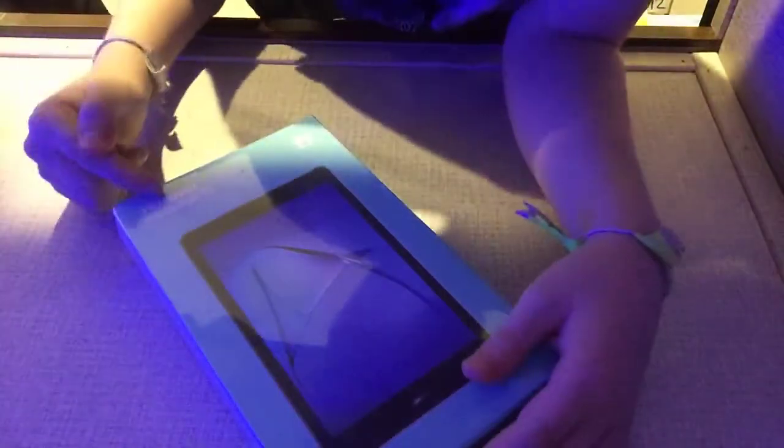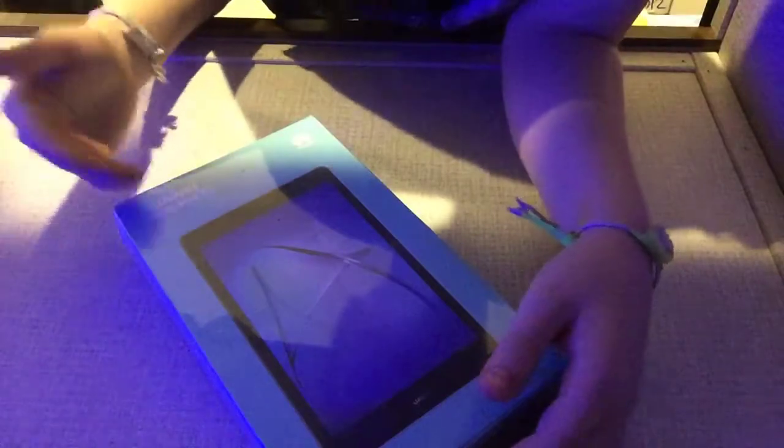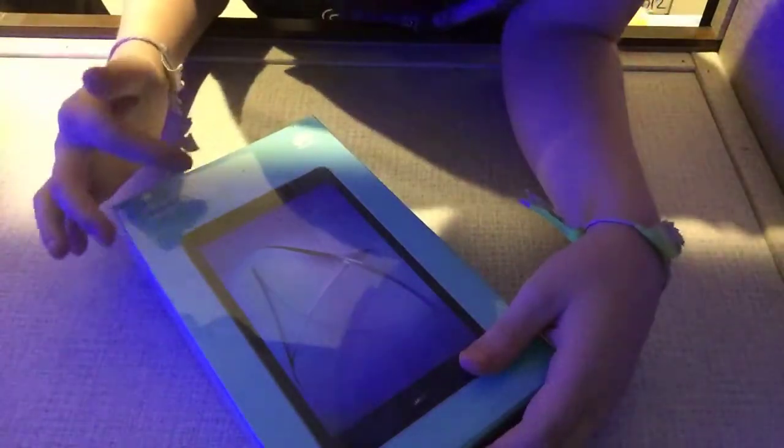This is actually the Huawei — or Huawei, however you call it — MediaPad T3.